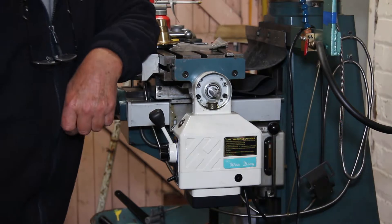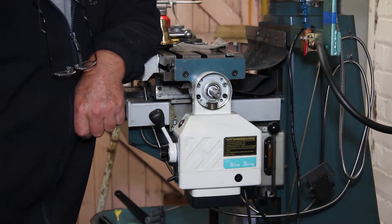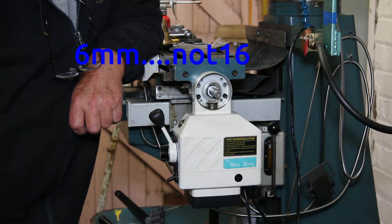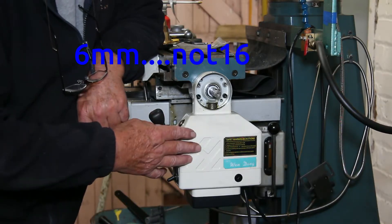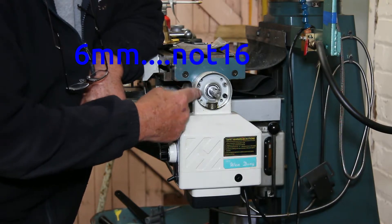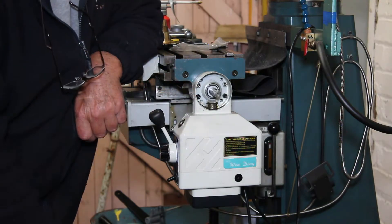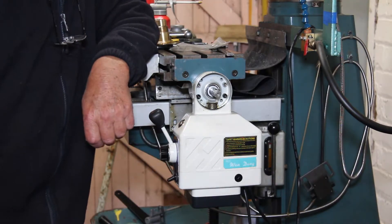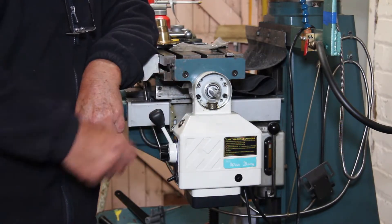Next thing to do — get that off there, pop drilling and tapping. Now the holes are drilled and tapped to 16mm, and fix the power feed on with four cap head screws — 16mm cap head screws. All nice and firm, well fixed to the end of the table.